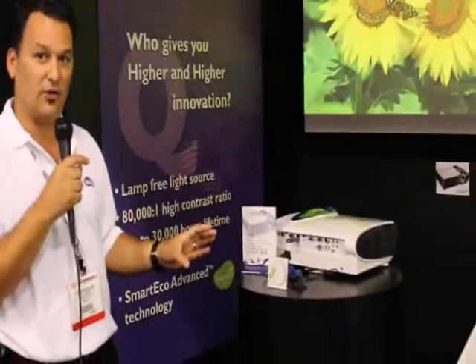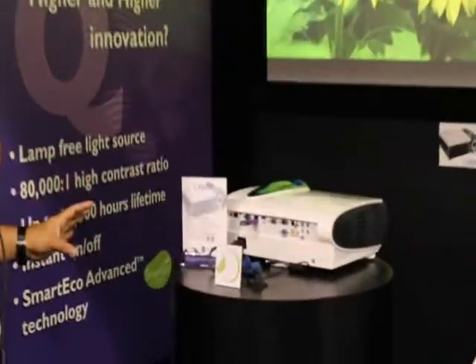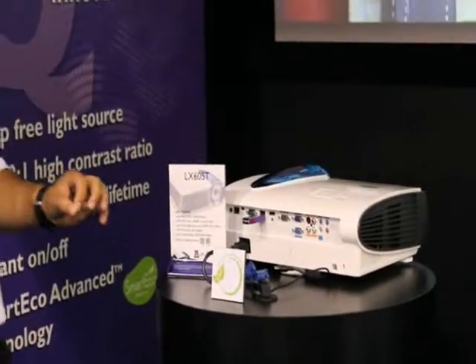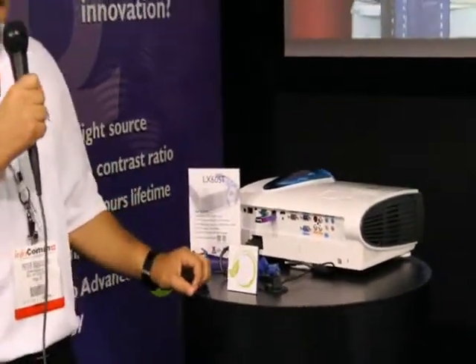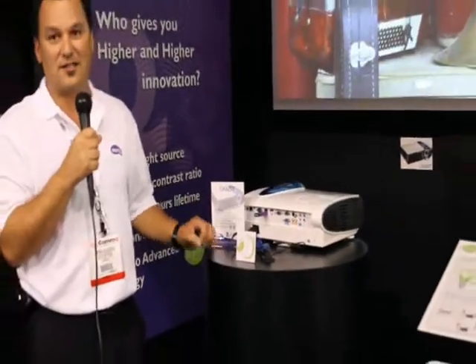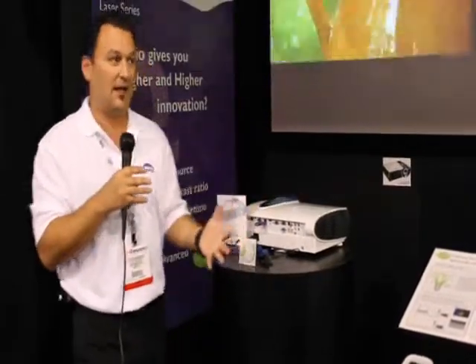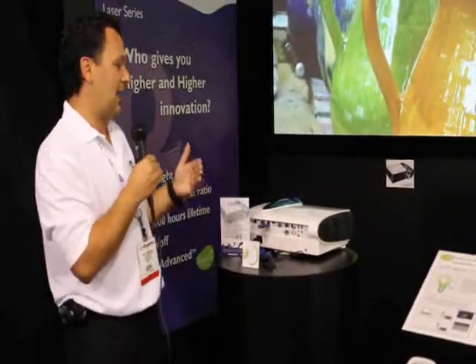This is a 20,000-hour projector with LAN-ready connectivity, RS-232, and HDMI inputs. A great add-on is a dongle that allows for wireless connectivity, letting you connect to Apple devices — everything from your iPhone to your iPad to your Mac Mini — as well as Windows devices.